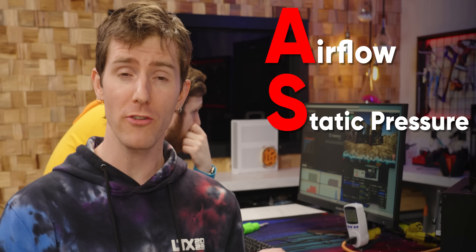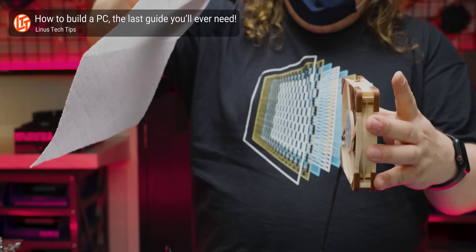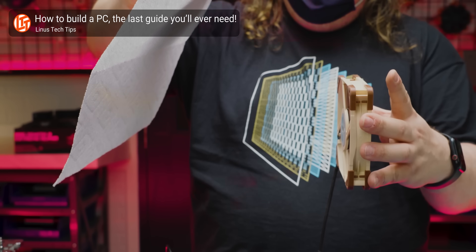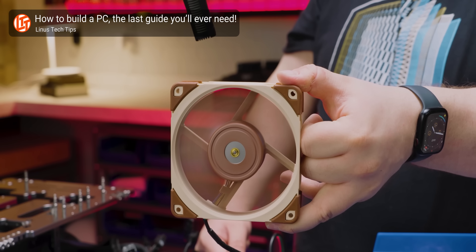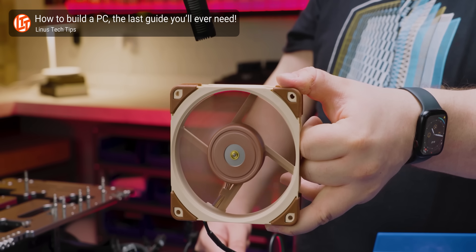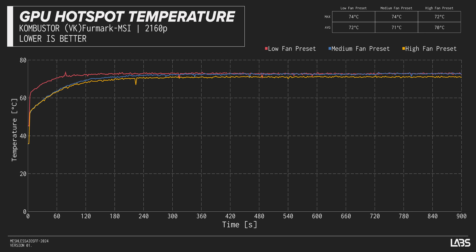The performance of any thermal solution comes down to three main elements: airflow, static pressure, and sound. Airflow is how much air can be moved without restriction. Static pressure is the ability to overcome obstructions like radiators and dust filters. Sound is how loud it is. This casual test isn't enough to draw a real conclusion, so we had the labs team test the case at low, medium, and high presets — before the button broke.